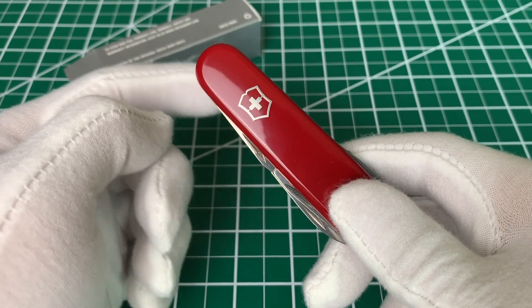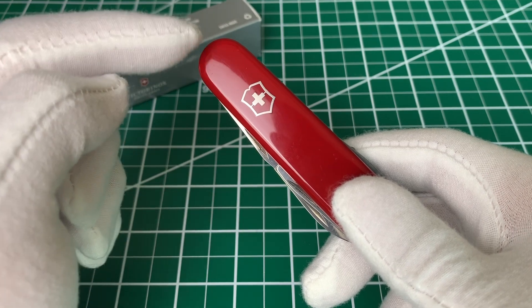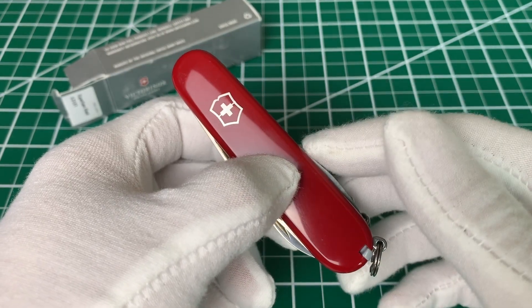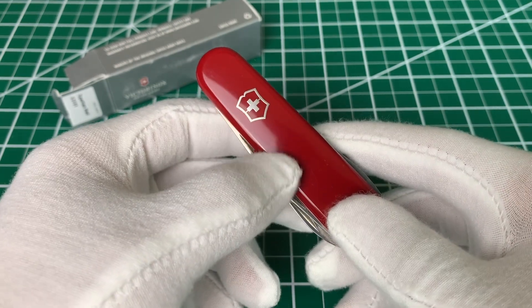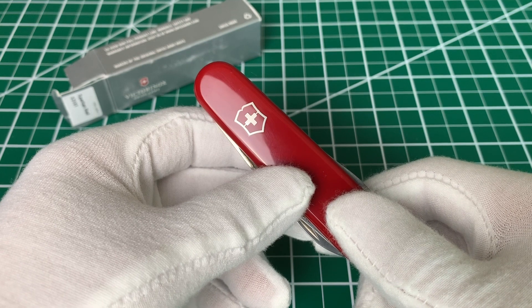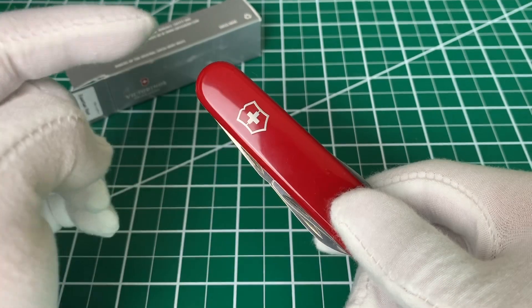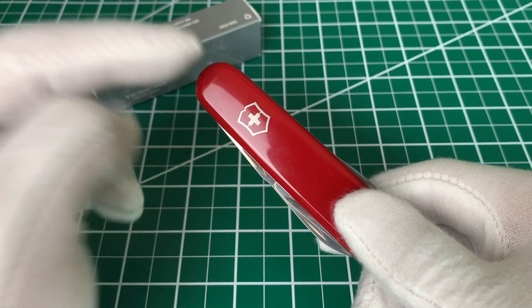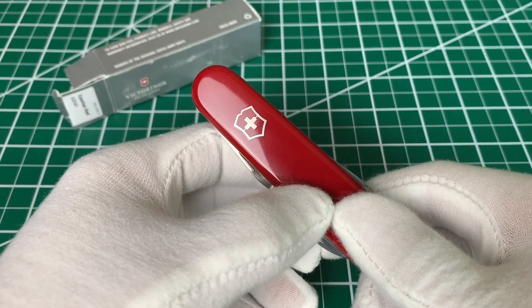The downside to this — and it actually applies to all Victorinox knives — is that the tools are not locking. So if you're ever doing any heavy-duty cutting or trying to get good torque on the screwdrivers, just watch your fingers because the tools don't lock. You probably want to leave heavy-duty jobs to a different tool where you'll have that kind of security.